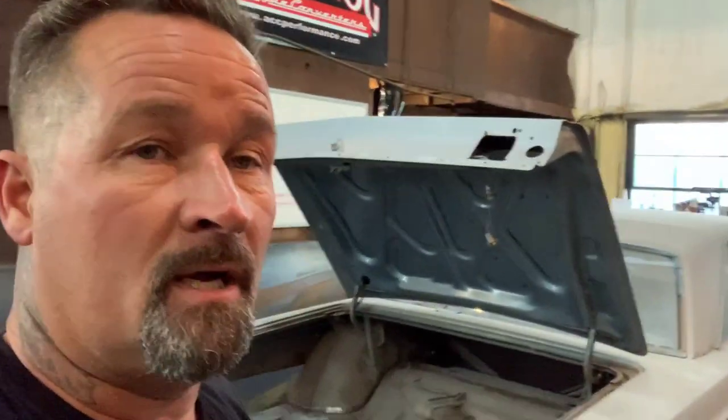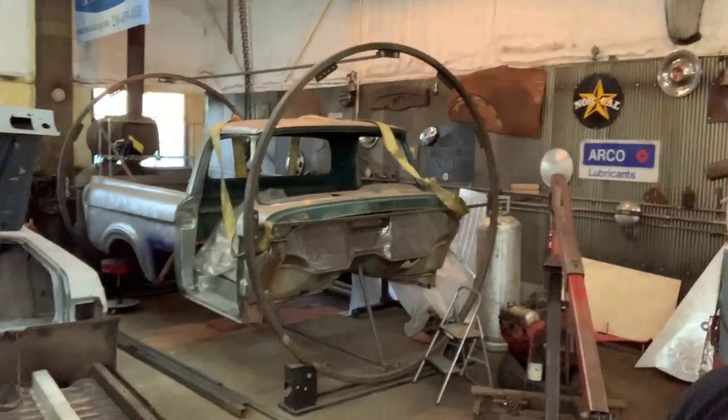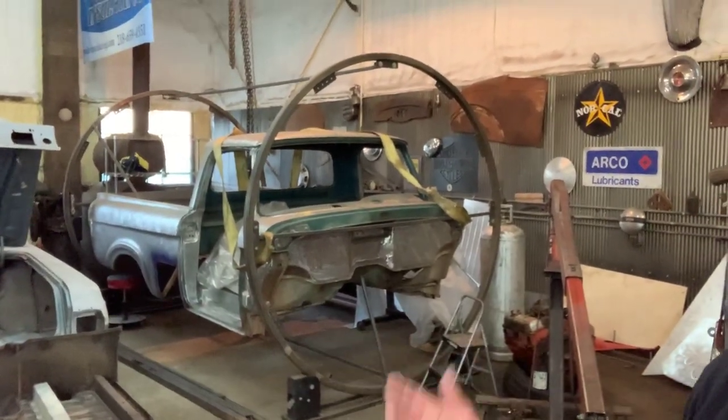Terry Hudspeth — I appreciate the support and the nice comments and we wanted to do this video for you so you knew what we were talking about with the rotisserie. If you have any more questions, feel free to ask. You can see the footprint it takes up in the shop is no bigger than the vehicle you have on it — it's really nice.